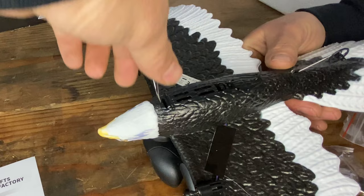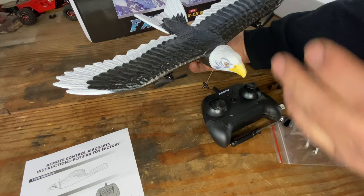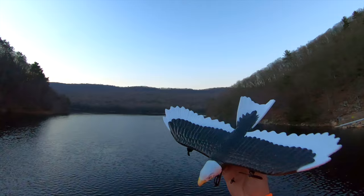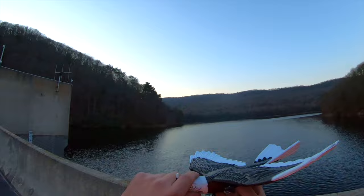Now we're ready to take this out for a flight. If I was an eagle, where would I want to go? Probably someplace with a lot of trees, a lot of water, and a lot of fish. I know exactly where to go. And here it is — we're at the dam. This is the perfect setting for this eagle because I know coming here all the time that there are some bald eagles that fly around here. So why not fly this bald eagle plane?